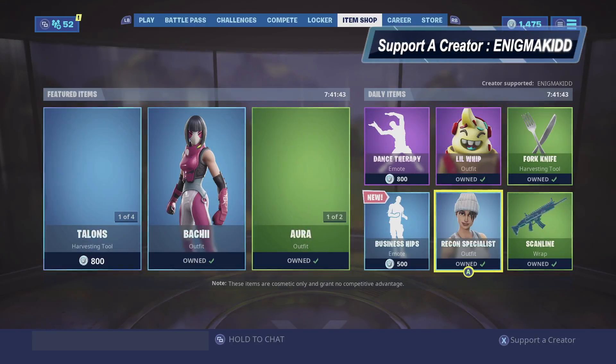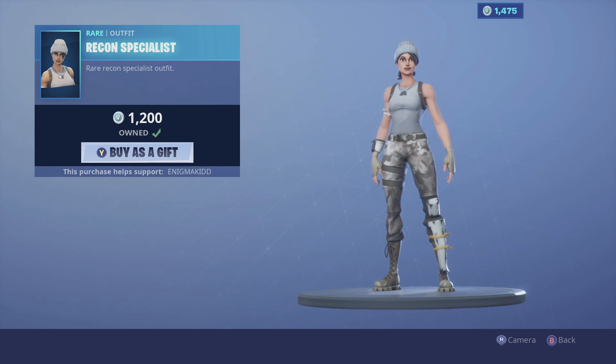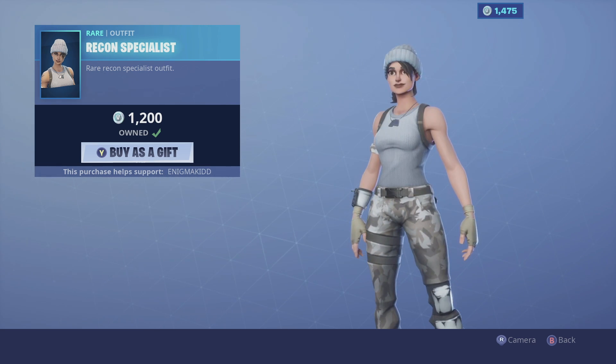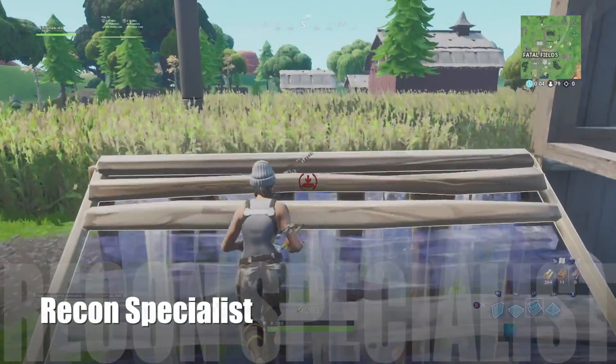What's up YouTube, welcome back to my channel. In today's video we're gonna be looking at Recon Specialist — she is a rare outfit, a very old-school outfit indeed. So without further ado guys, let's get the review started.